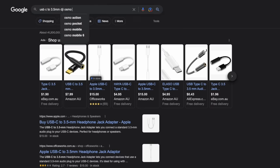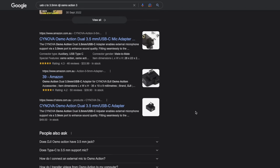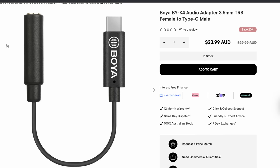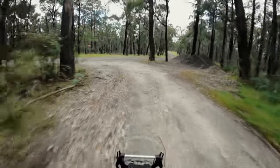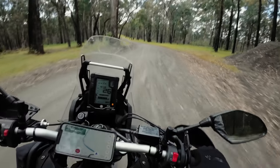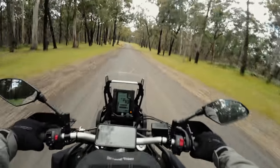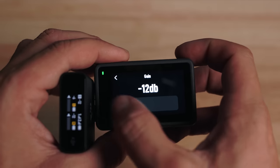I spent ages trying to find an adapter for the Action 3, researching for months. There's no mic adapter like a media mod or anything like GoPro has, or a simple mic adapter like Insta360 has. After quite a bit of research I found an adapter that works with the Action 3 — super stoked. I gave it a try on a camping trip but it sounded absolutely garbage. Even with the in-camera gain set to minus 12, it was just skyrocketing and clipping like crazy.